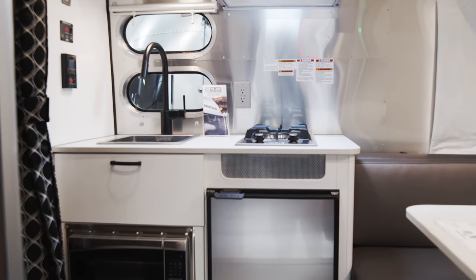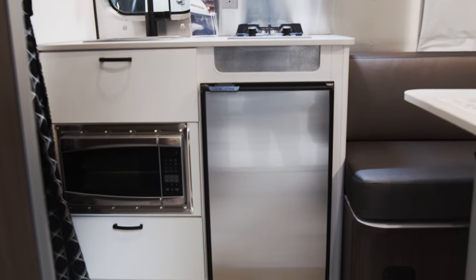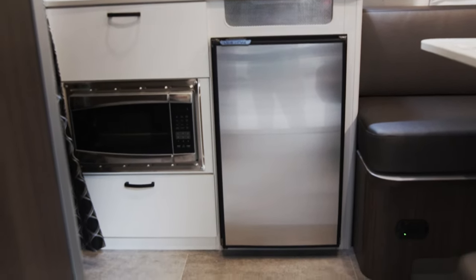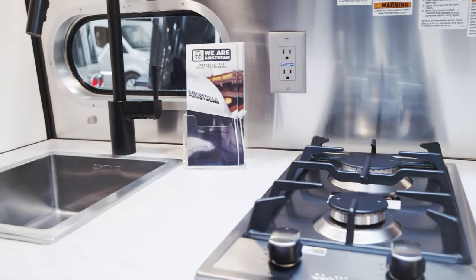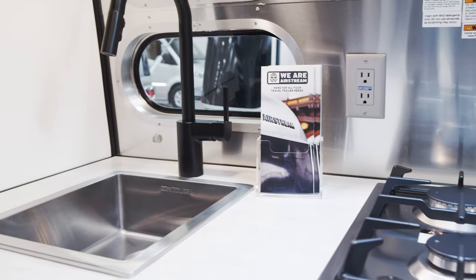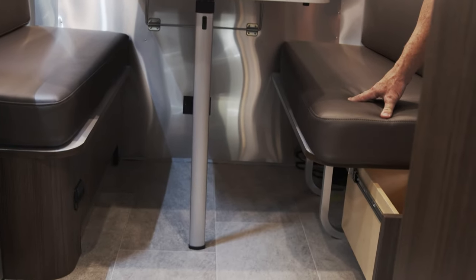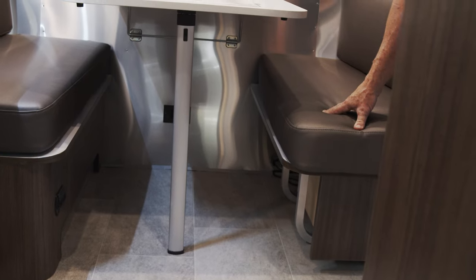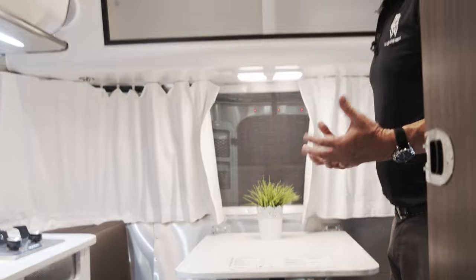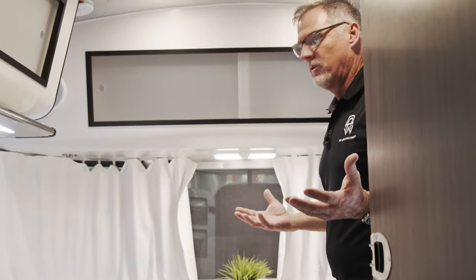You have your refrigerator and freezer right here — a small compact unit but it works very well. It's a 12-volt system that works off the battery. You have your two-burner stove, a very ample-sized sink with a sink cover, and a microwave as well. Plenty of storage — a lot of storage here in the kitchen both up top and underneath, which is a perfect spot for extra things like shoes. There's really not an unused space here; you can store everything you need for either a weekend trip or a two-weeker.